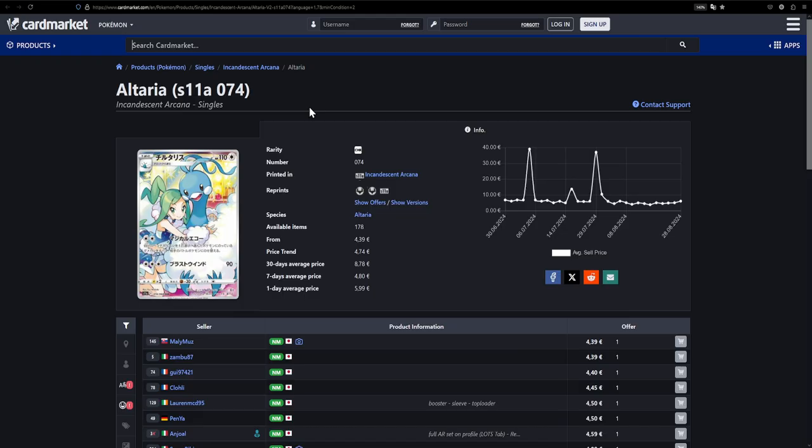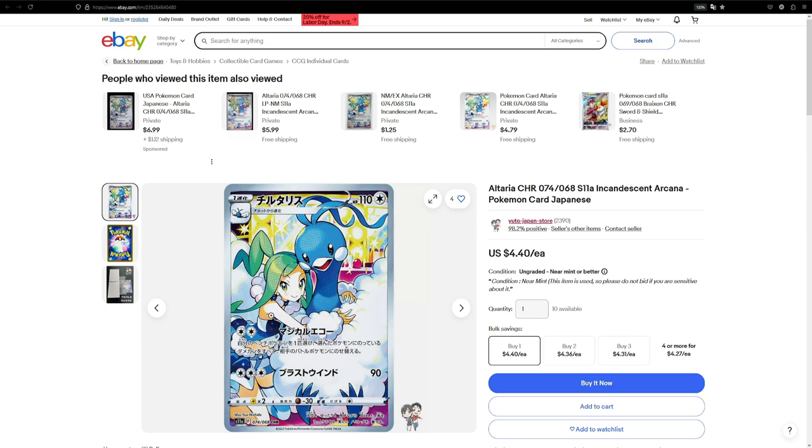Here is one of two cards I featured in an earlier video where I said not to buy them because they were overpriced — and look who turned out to be correct. This one is now available for €4. I remember about a year ago this was sitting at €25 for the raw card. Seeing it come down is really cool. Over on eBay it's $4.40 — an amazing price. The illustration itself is so cute, from Incandescent Arcana. It may have been artificially inflated together with the whole Lily situation, but I won't go into that any further.